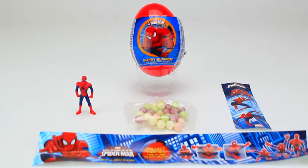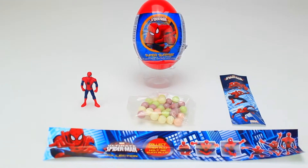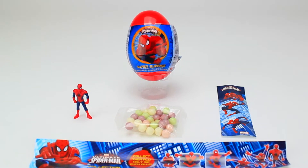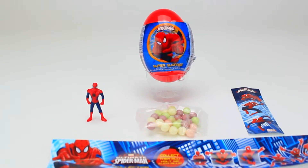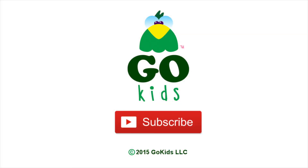Here's everything we found today — lots of cool stuff. Thanks for watching, guys! For more great videos, subscribe by clicking the button below.